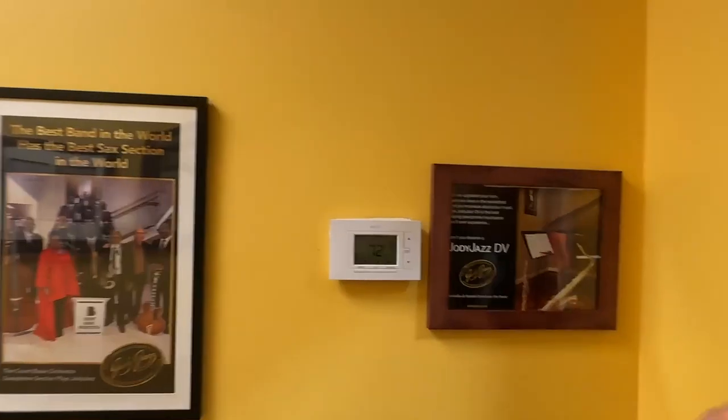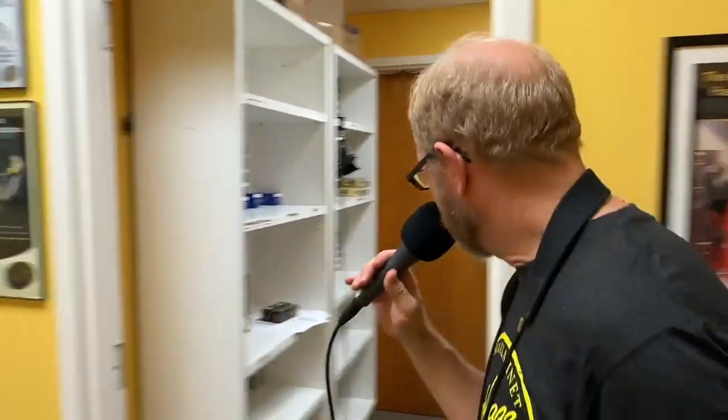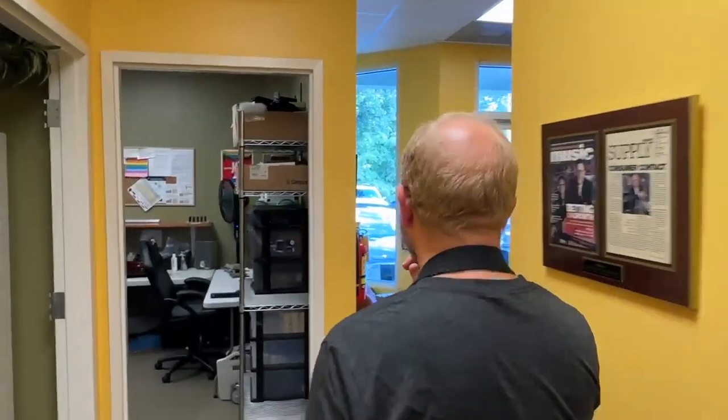From my showroom I can hear the machines, and once in a while something happens and I run back — everybody's got ears in there, they're listening. We're about to start our band rehearsal — the Jody Jazz band. I can hear everybody warming up, so I'm going to jump in there.